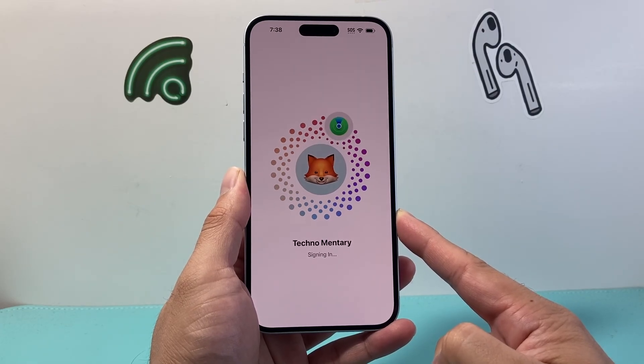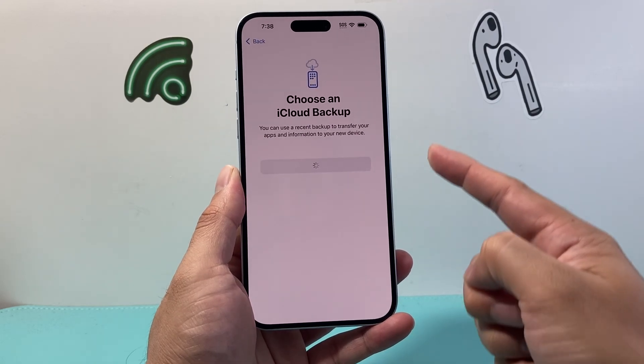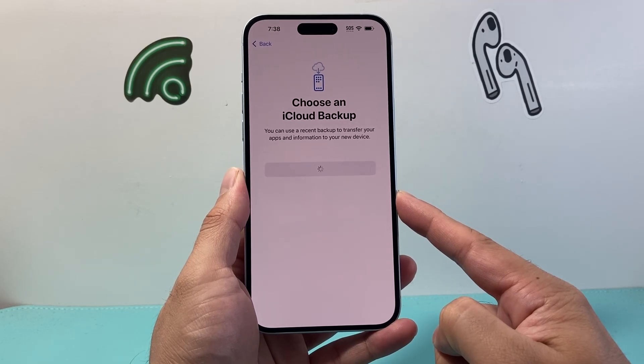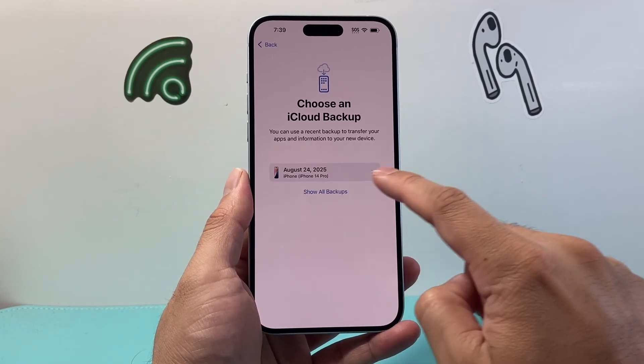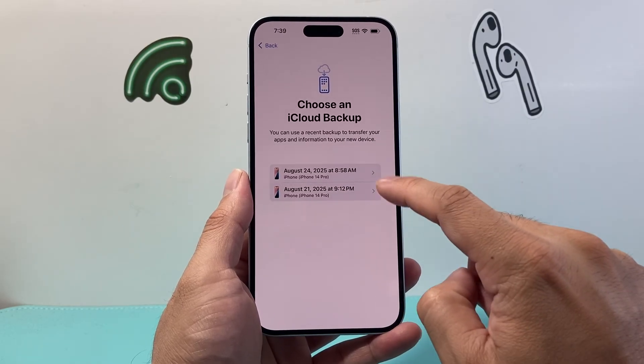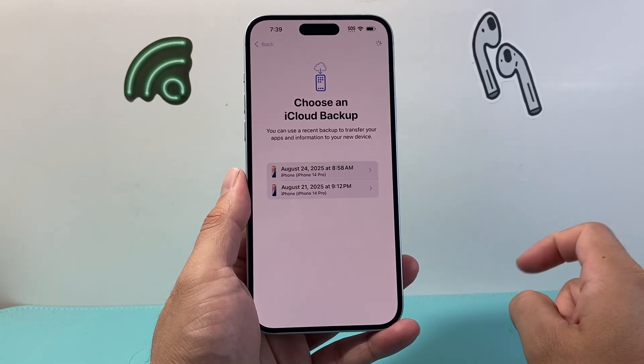Things like photos, videos, messages, and any other data like music — as you can see here, we're going to choose a backup that's available with our account. I have a backup here, but if you want to restore from another time you can select that as well. I'm going to pick my most recent backup.